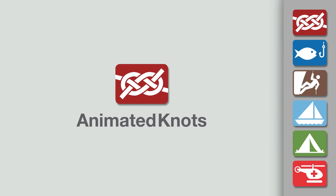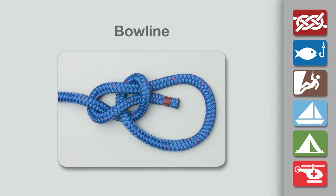Welcome to another knot tying demonstration from animatedknots.com. This video teaches you how to tie the bowline.